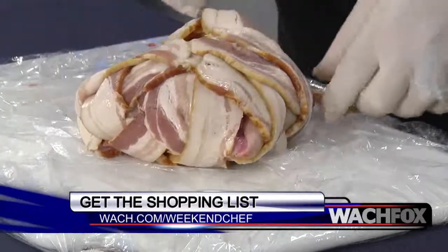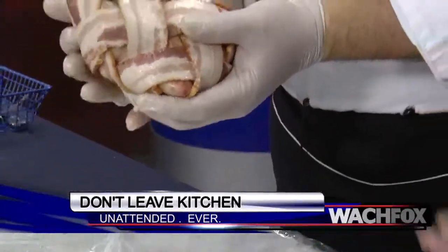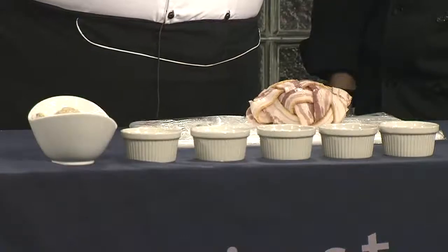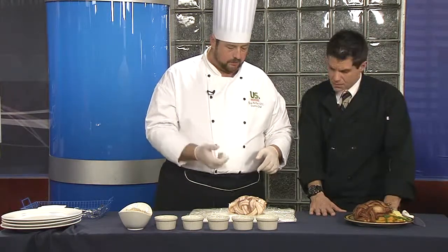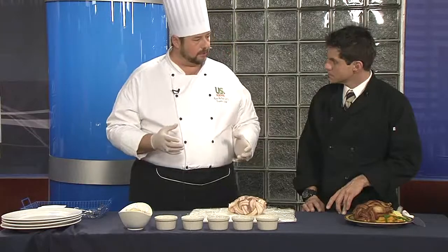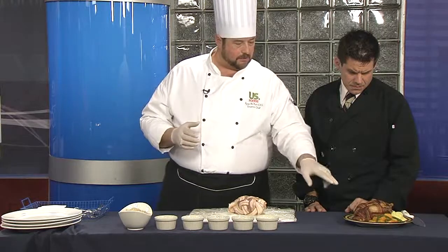Our dining ware today is also provided by the Chef Store up at St. Andrews Road — wholesale prices for the restaurateur and the public as well, with no membership. I would transfer this to a pan and then roast it in the oven at 350 degrees for about — that one took me approximately an hour and 20 minutes last night. I really suggest getting a meat thermometer. What temp are you looking for? 165 degrees internal on the breast, and then you know it's done. By that point you're going to have a nice, good, brown, crispy crust on the outside.